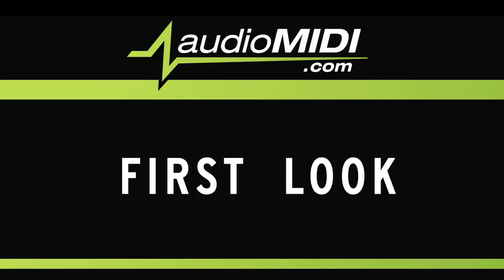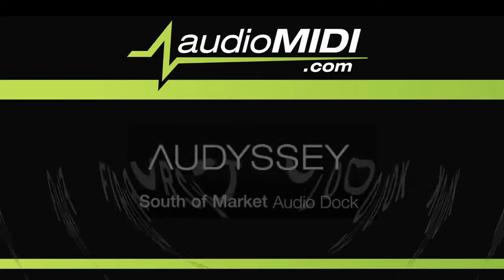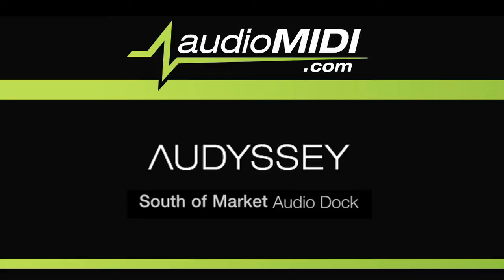Hi, and welcome to another First Look from AudioMidi.com. Today, we're going to look at a new product from Odyssey, the South of Market.